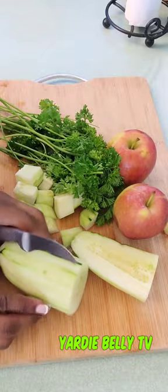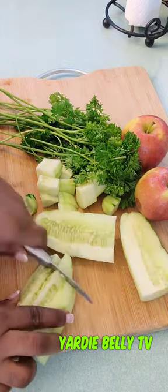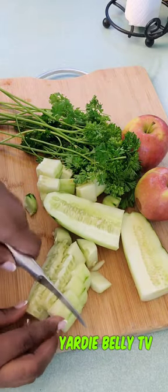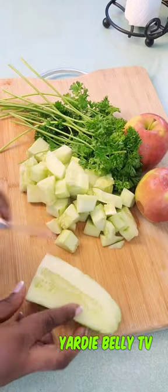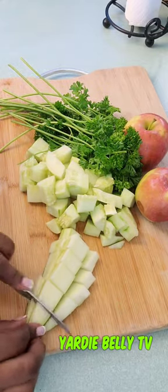You can't really juice a cucumber, so we're blending it. We're going to be using the water from the boiled lemon skin to blend everything out.